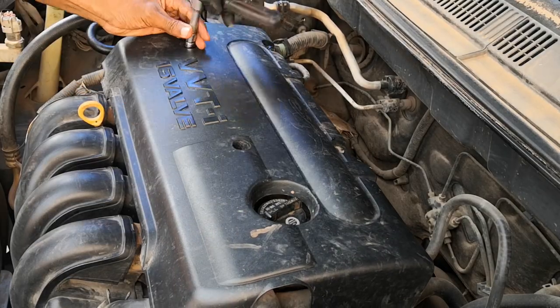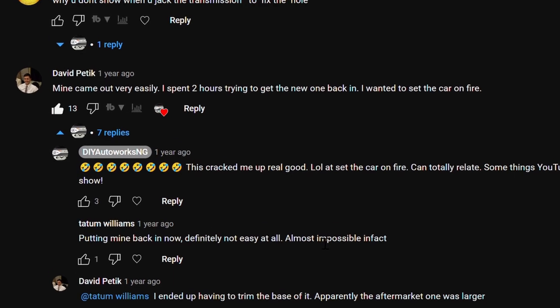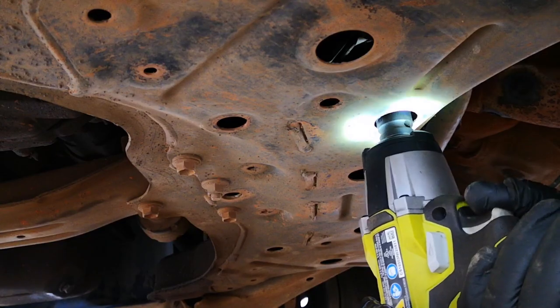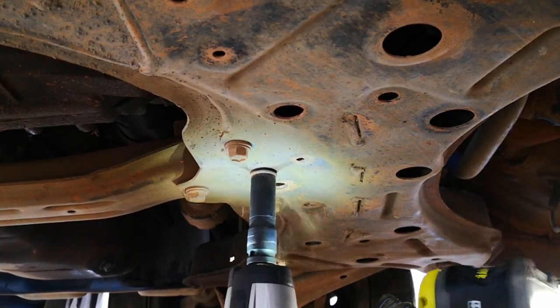Here are five times I almost gave up on a DIY repair and seriously considered taking the car in — or as David put it in a comment that cracked me up recently, I wanted to set the car on fire. I'm sharing this because I learned valuable lessons from those encounters and you may find this helpful as well.